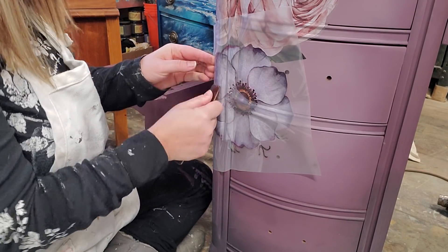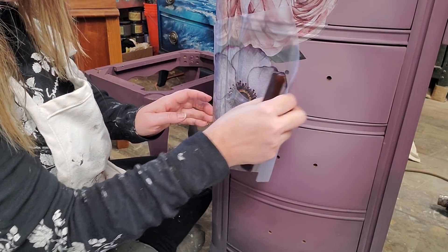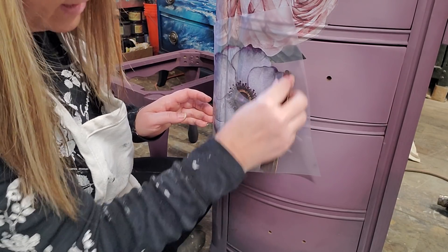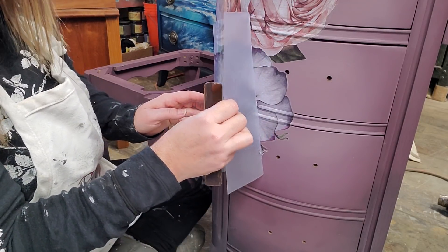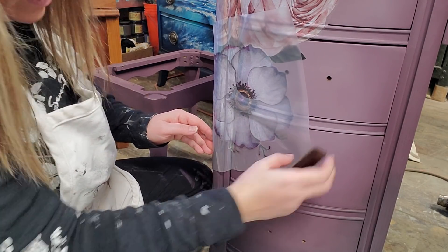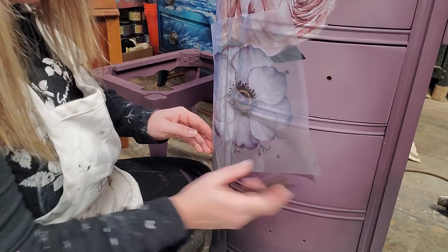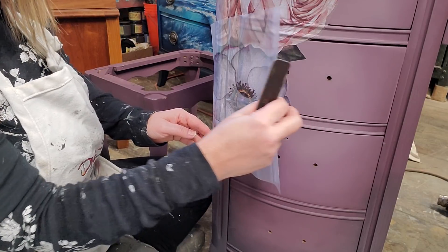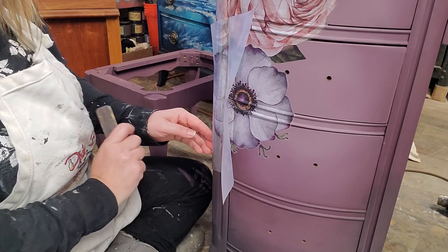I start to peel the backing sheet away and as I do it will reveal if there are any portions that aren't well attached. If I see any sections that may not be as well attached as they should be, I go slowly and come back to work them again. It turns a little bit darker as it detaches from the backing sheet.